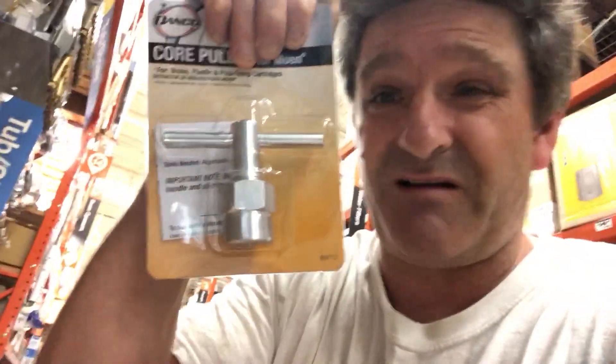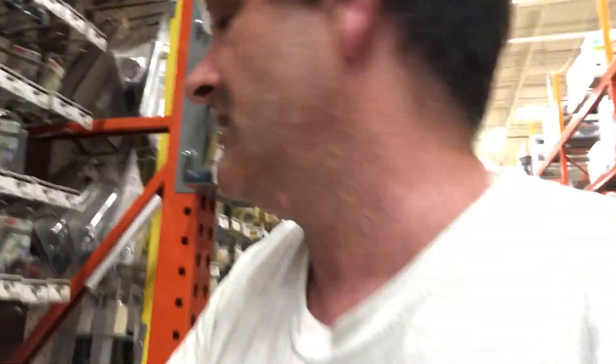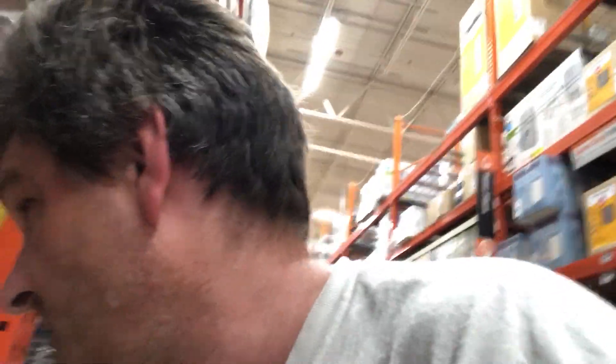It's 20 bucks. They have the same thing here — the 1225 — so I don't need to go to Home Depot. But this is what I was talking about: the core puller, the specialty tool to get out the cartridge, which I was already able to get out.